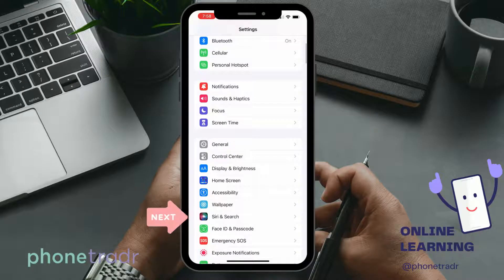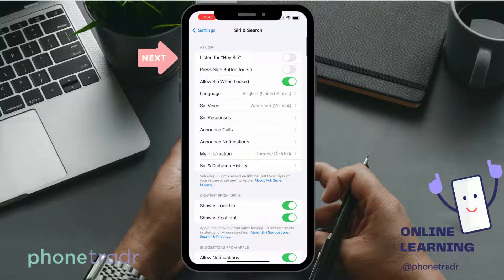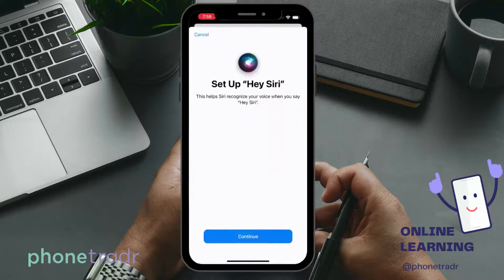Let's start by getting you set up. First, you will need to launch Settings on your iPhone. Now scroll down, tap and select the button Siri and Search. Then you can select the toggle button called 'Listen for Hey Siri.' You will see the switch will turn green once you have turned the Hey Siri button on.